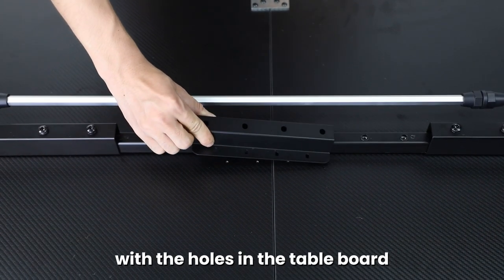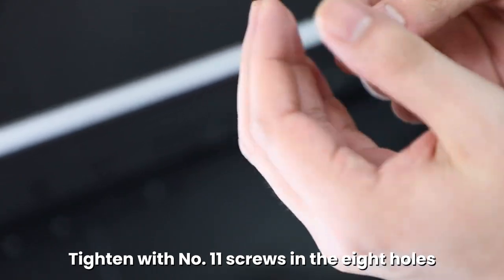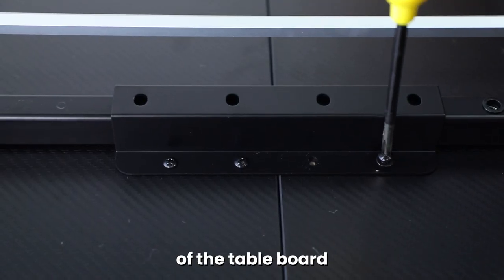Align the table frame connector with the holes of the table board. Tighten with number eleven screws in the eight holes of the table board.